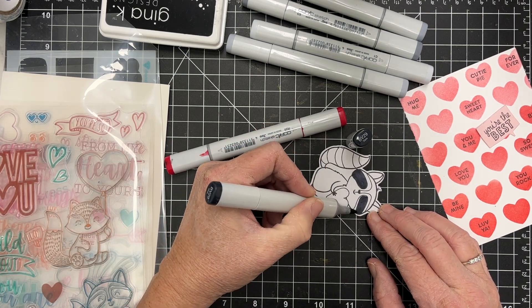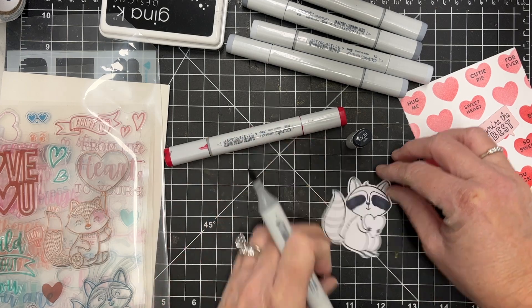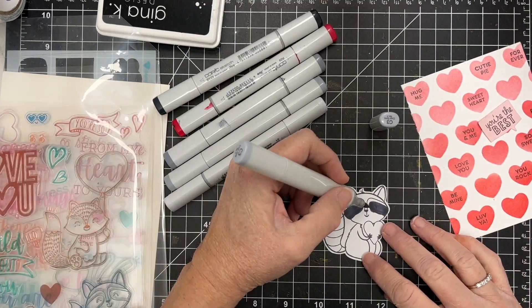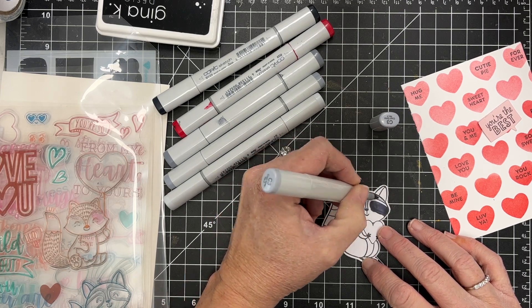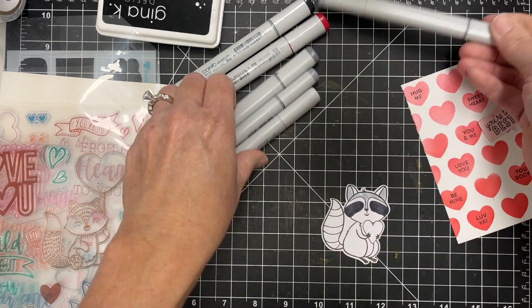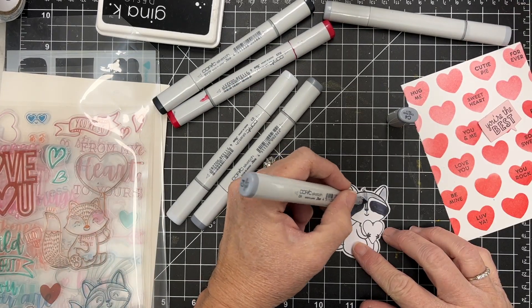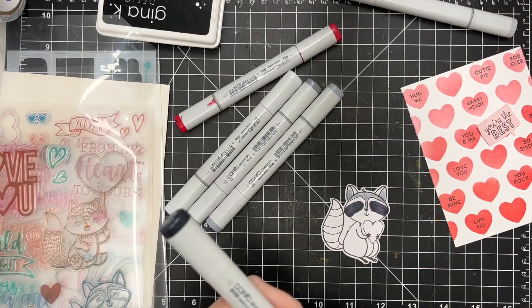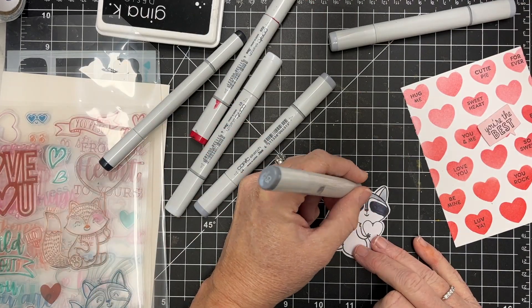I'm just going to do a really quick color with him. This is BV29, so it's slate — it's not black, not completely dark, but it is a good bit darker and it'll lighten a little when it dries. I'm going to move on to some cool grays; I've got C3 here and then I'm pulling out some of my other ones. I love the cool grays — that's my favorite blending group.